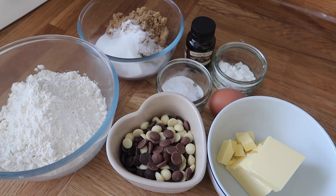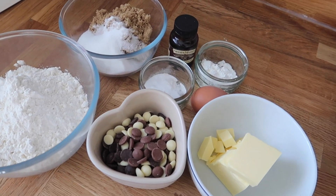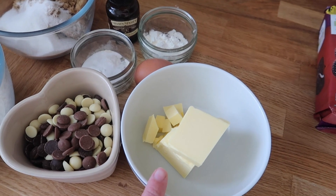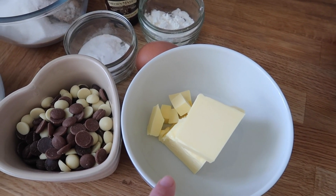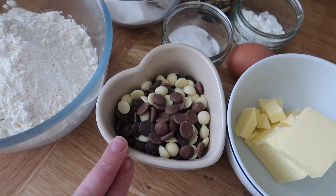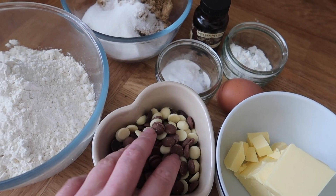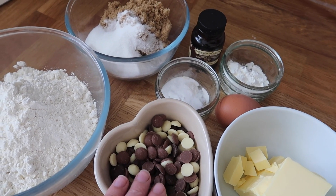In terms of ingredients, it will seem like there's quite a lot but that's because there are a few layers to it. Firstly, this is the cookie bar layer which is the base layer, so you will need some butter. If you were dairy free or vegan then you would need to change this to a dairy free baking block or vegan butter. Chocolate chips — same if you are dairy free, vegan, or low FODMAP, you'd need to use dairy free, but I've just got a mix of dark, white, and milk here.